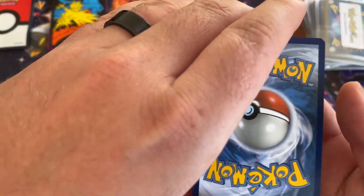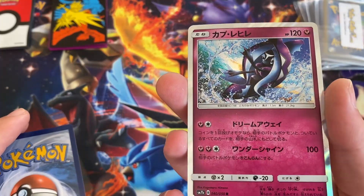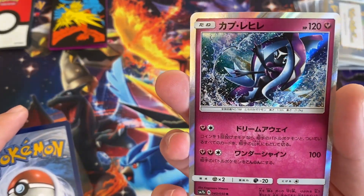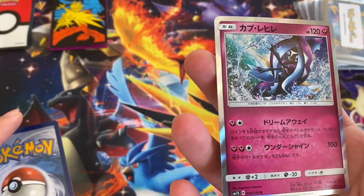Let's go to the Japanese one first. Alright, I think that's Poipole or something like that. I'm not sure what the new ones are, but that's cool looking.